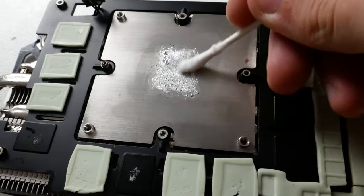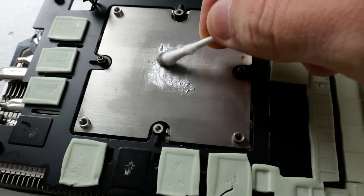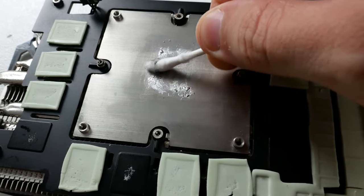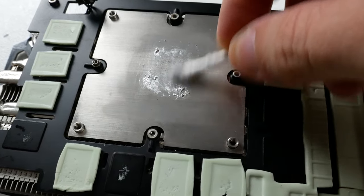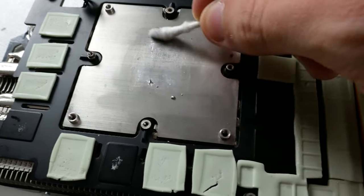Getting liquid metal off of the GPU die and off of the cooler is a little bit more difficult than with traditional thermal paste. I used a dry Q-tip and just wiped over it — some of the liquid metal would bead up and then easily be wiped away. Your results may vary; I'm sure there are forums where people have better methods, but that's what I used and it worked just fine.